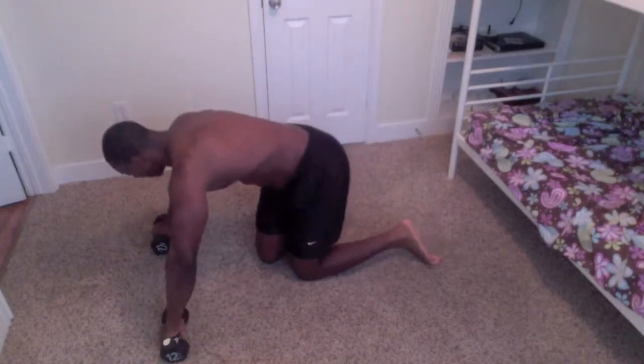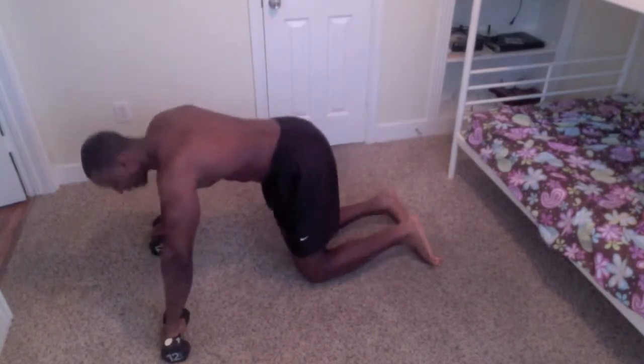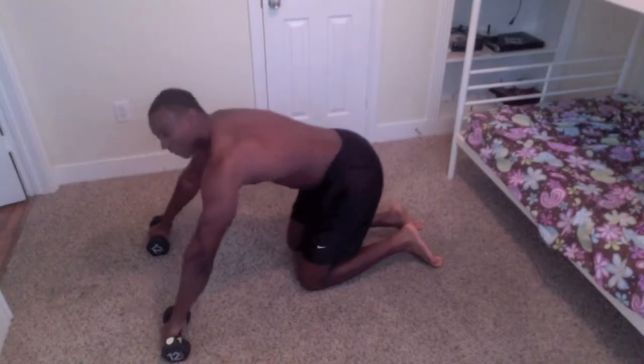Alright folks, this is going to be a beast — it's not going to be too easy. For athletic folks it's going to be a cinch; for beginners, that's okay too. What you want to do is get in position. I'm using a 12-pound weight just to elevate me a little bit off the ground.